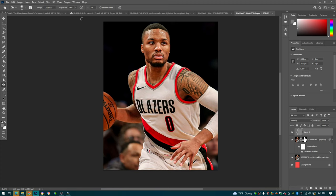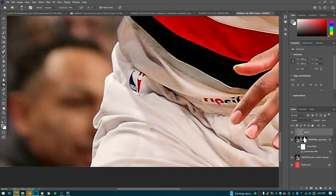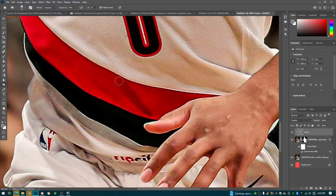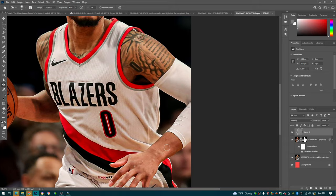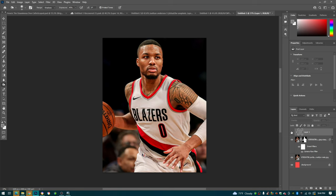We're going to go down to our Burn tool. The burn tool is going to affect your shadows - you can see if I paint in here it really affects those shadows. We'll set the hardness around 90 and go through hitting all of these shadows. Another thing I like to do is go over the tattoos as well to make those tattoos really pop. And there we go - we're done with the burn tool.